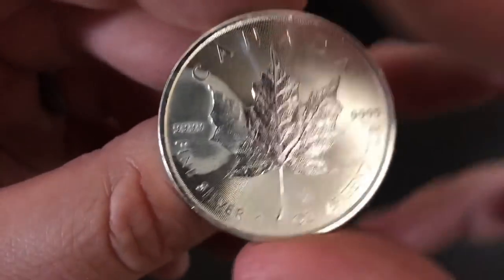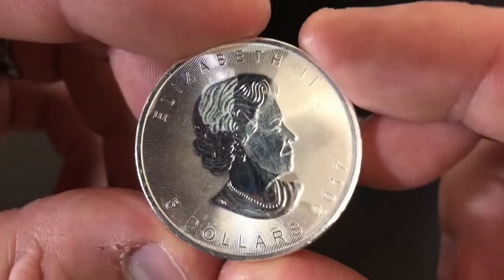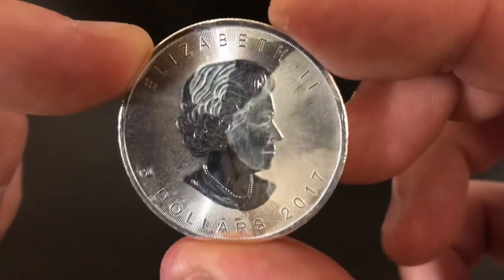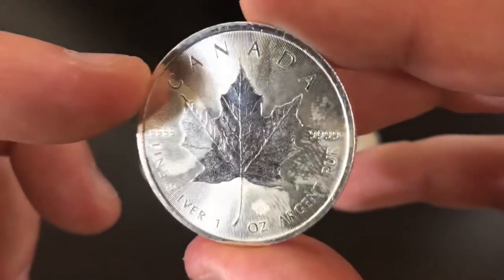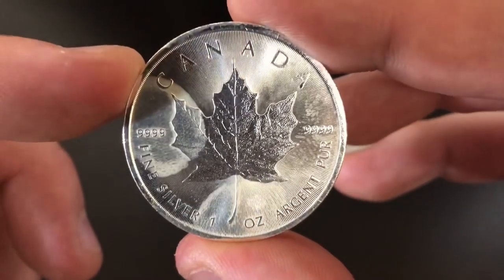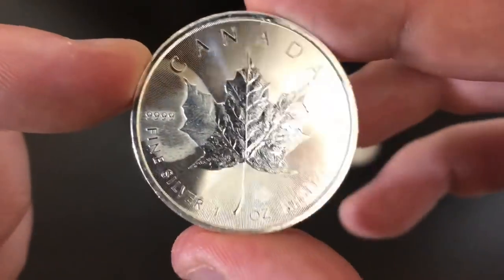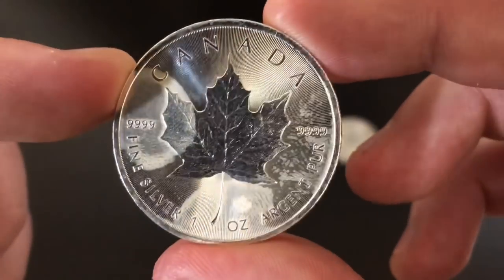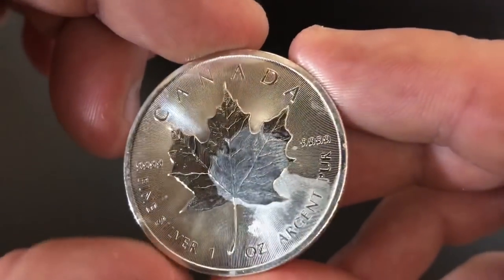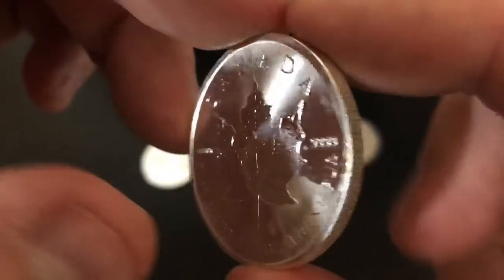But this one is all about these right here — we've got milk spots here, here, and on this side look at that big old milk spot. This is a Canadian Maple Leaf, it's a 2017, and it is very badly milk spotted. Some silver coins are more prone to milk spotting than others, and perhaps the most famous is the Canadian Maple Leaf from 2017 and earlier. Here you can see a couple others — they all milk spotted. This one's pretty bad too. The milk spot is that sort of milky white part that ends up on the coin.